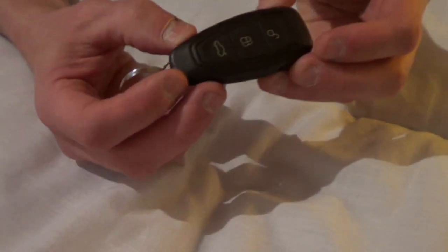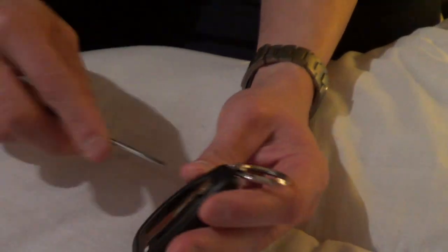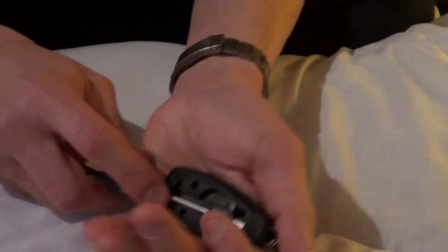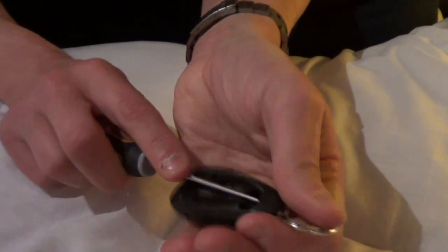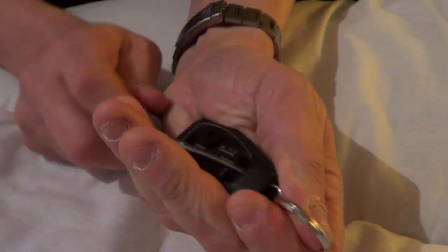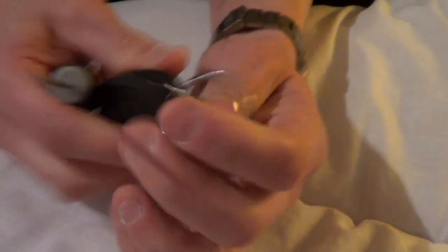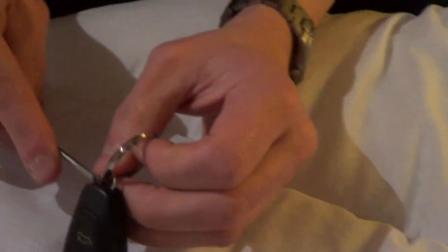So first of all, if you squeeze these bits here, squeeze this bit here, and you can pull this bit off. Then take the key part out, put a screwdriver underneath there, and just prise it very gently. And you start to get this bit here coming away. Once you get under there, pull that off.